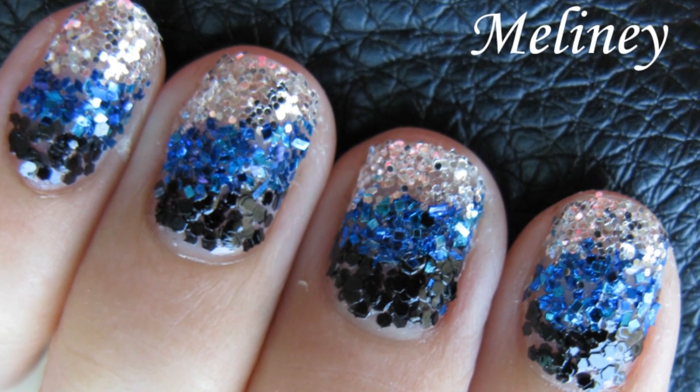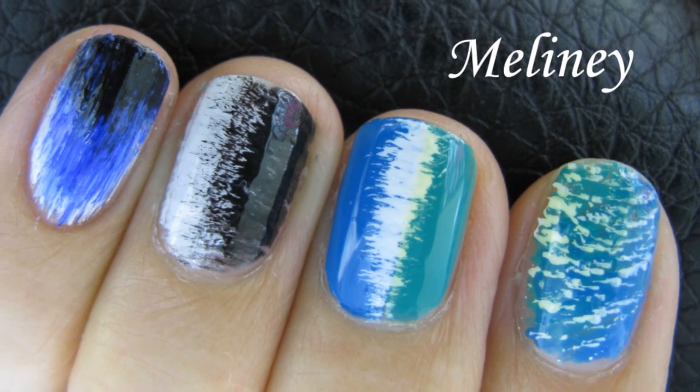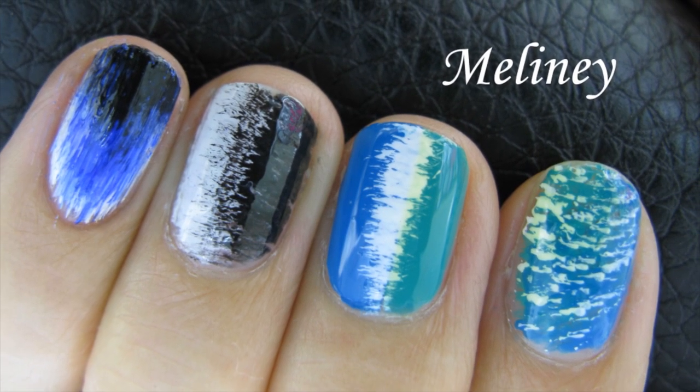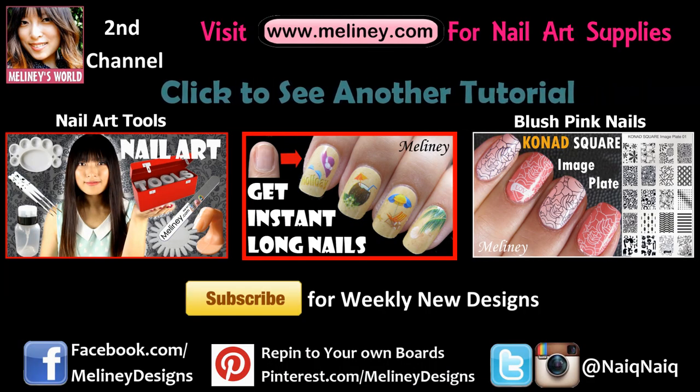That's 5 designs you can create with a fan brush. Which one is your favourite? If you like this video, please rate it, share it and add it to your favourite playlist. Please subscribe to my channel for updates — I upload new videos every week. Check out my channel for more nail art tutorials and thanks for watching.